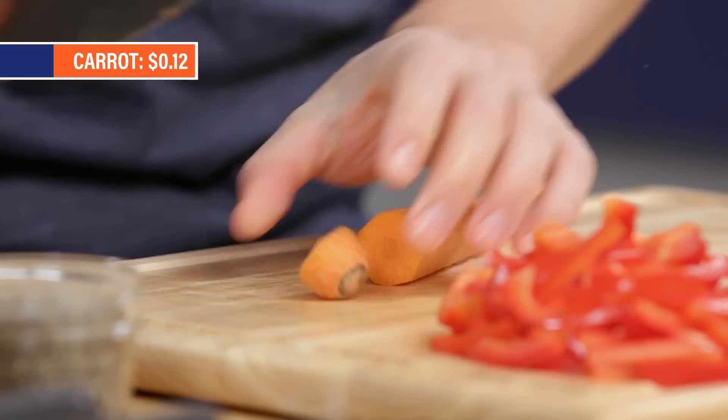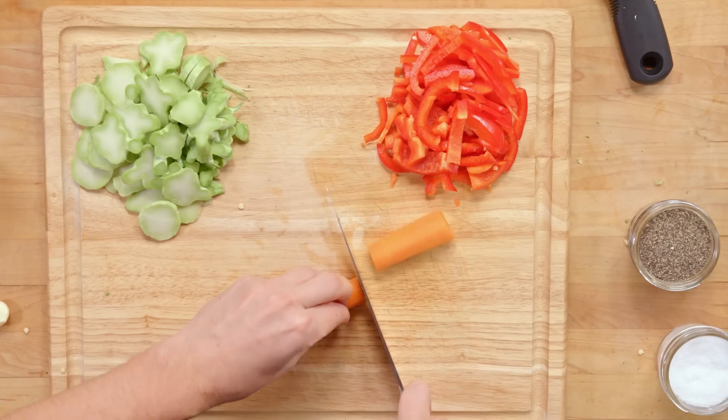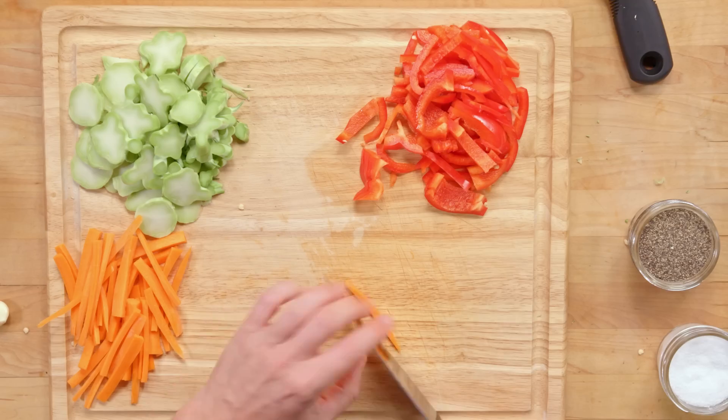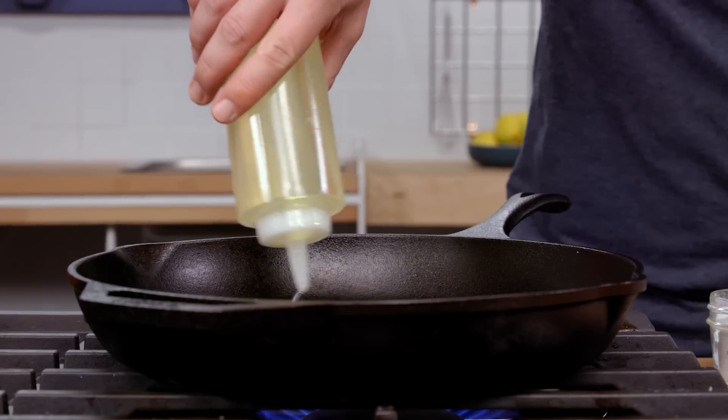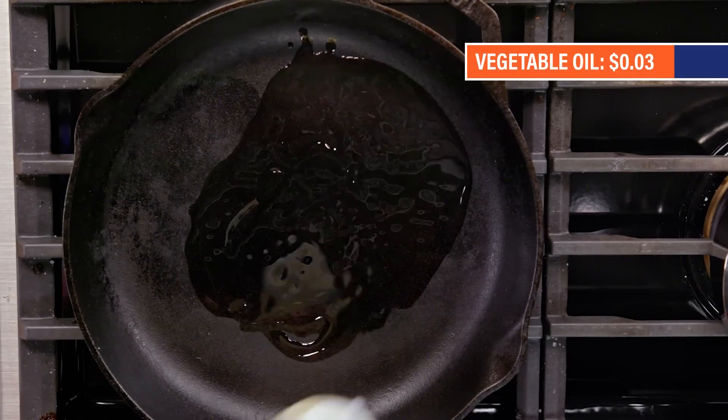Carrot. Take the end off — stock bucket. Because a carrot tapers, I want to figure out a way to make all these pieces the same size. Onion, classic. Firing up our pan. Stir-fry is all about high heat and cooked quickly, and that means the oil you choose matters. So we're using a vegetable oil — it can get really, really hot without breaking down.